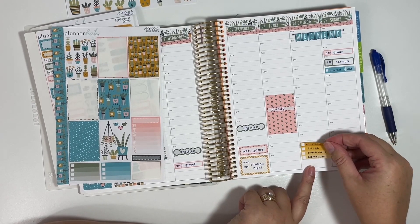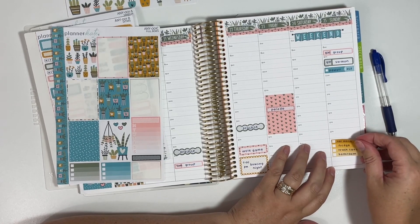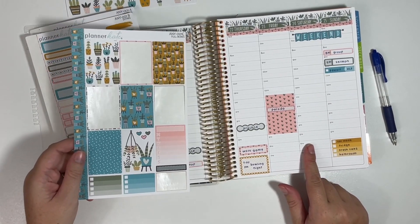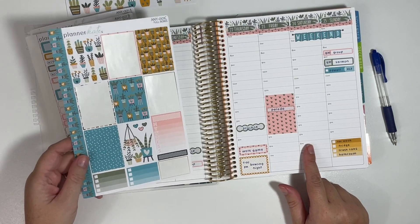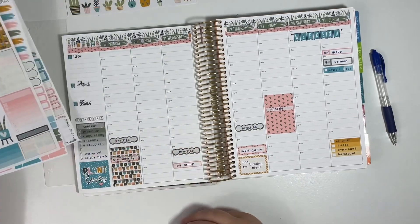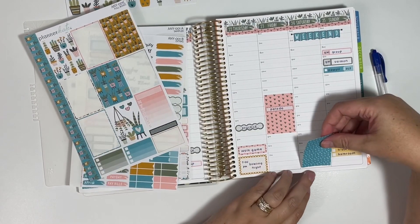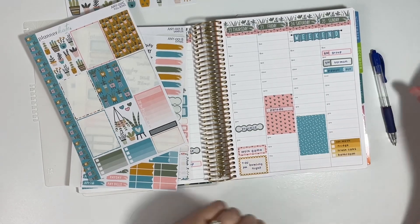I think I'm going to put this down here on Sunday evening. I just thought of this because we actually have something Saturday evening — we have a cookout for our church. So I think I will do another full box. I like to kind of scatter the colors a little bit, so let's do this blue with white polka dot. That will be in the evening out at our pastor's house outside.